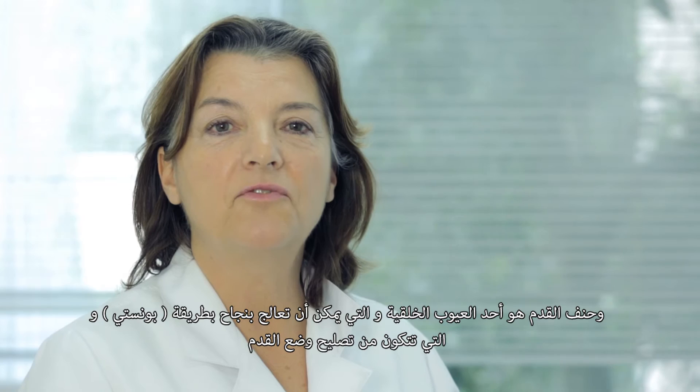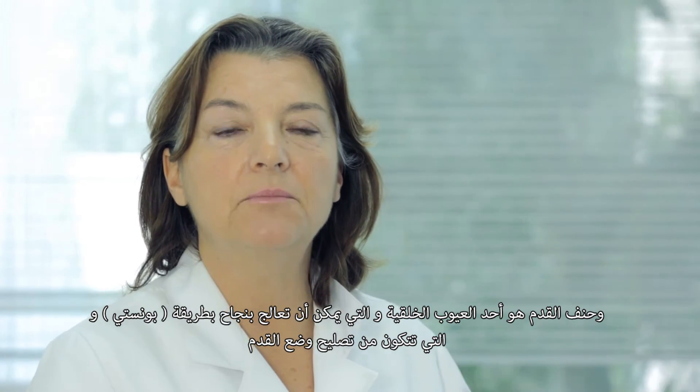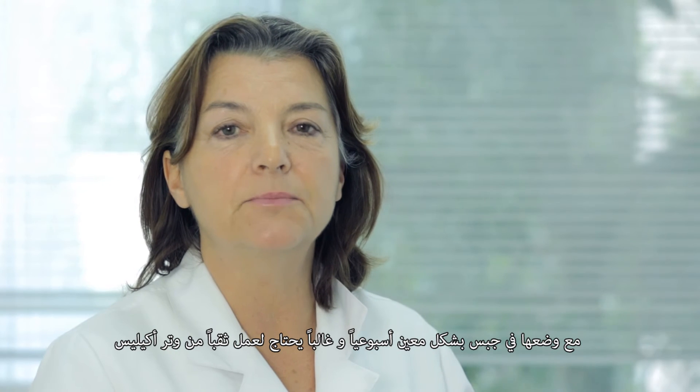One of these malformations is clubfoot. Clubfoot is a congenital deformation that can be treated successfully by the Ponsetti method, which consists of weekly manipulation of the foot and application of serial casts. Often a tenotomy of the Achilles tendon must also be done.